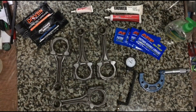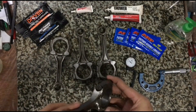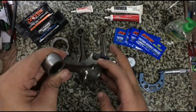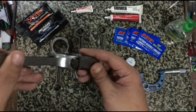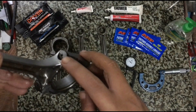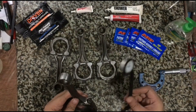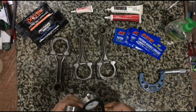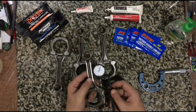Here's a set of Type R B18C rods. Notice the rod bolts have dimples — they are for the rod bolt stretch gauge to attach to. Even for Honda, when it comes to the Type R, they do stretch them, and our stretch gauge works perfectly with it. No wonder the Type R's are quite durable.